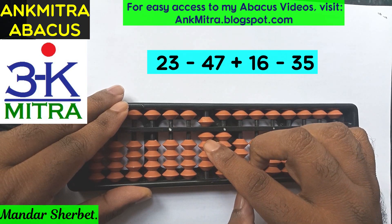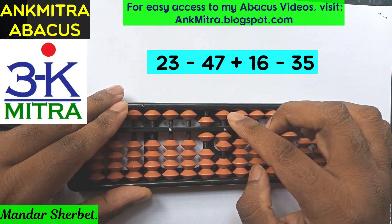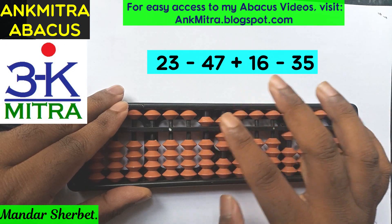The last number is subtraction of 35. For subtraction of 35, we subtract 3 on the tens place which is direct, and 5 on the units place which can be done using the big friend formula, which is plus 5 minus 10.